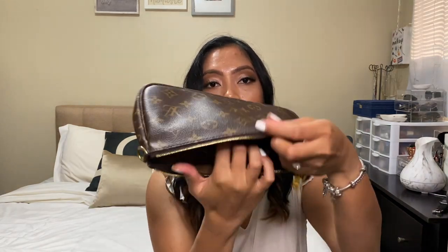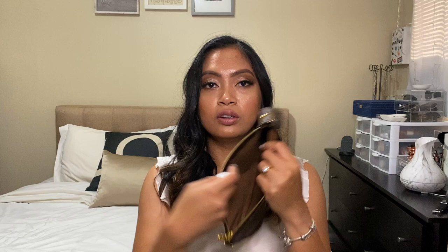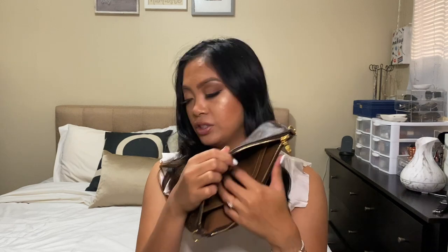I also like how the Pochette has this inside pocket because my keys fit here perfectly. I like that I can just easily grab my keys and I don't have to struggle and look for them. I really like that feature.